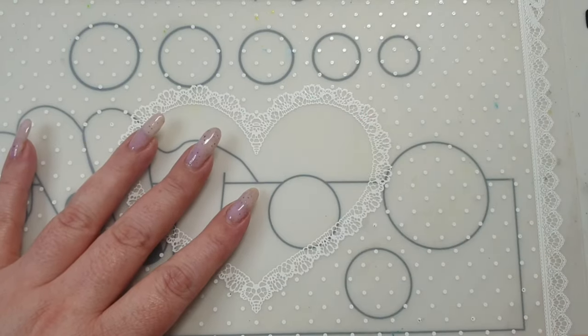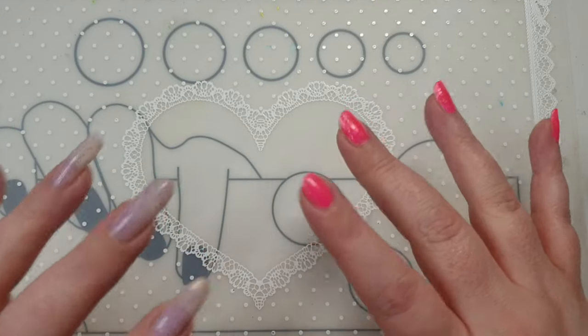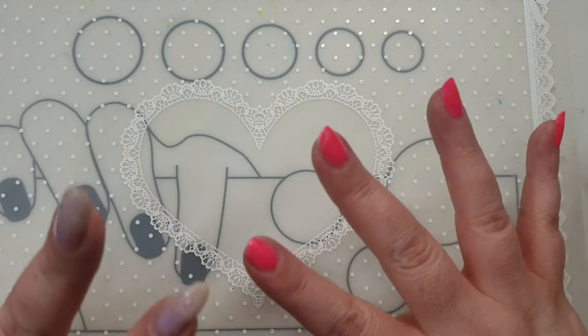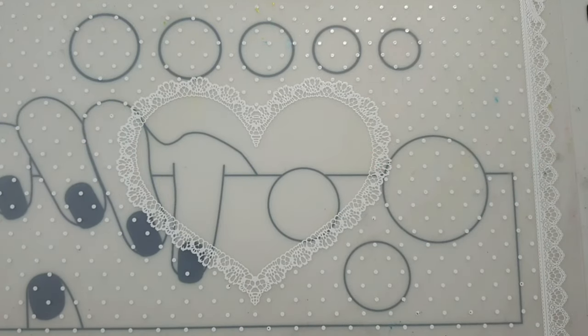Hi everyone, welcome back to my channel. This is a mixed stamping plate haul — I've ordered a couple of stamping plate cases and some stamping plates from different stores.